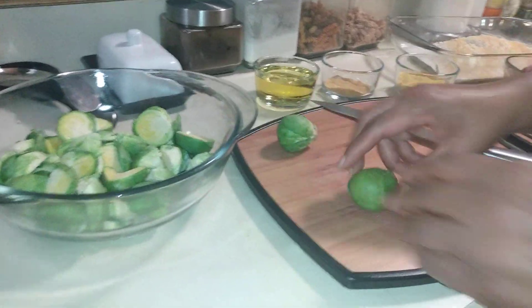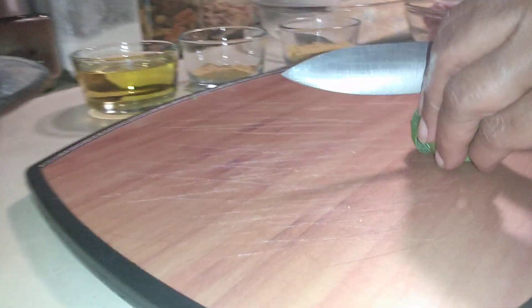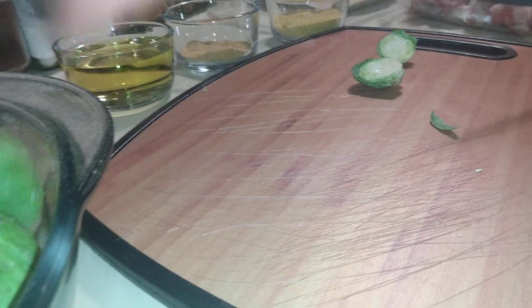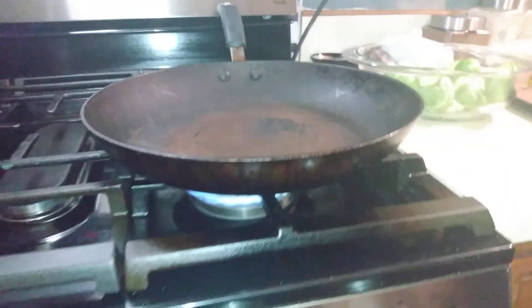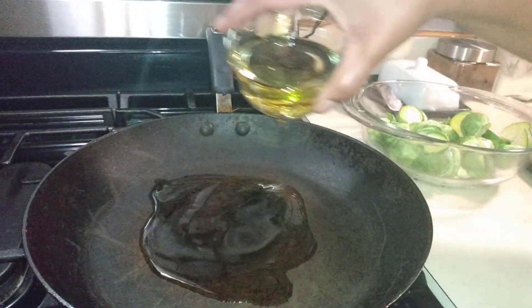Here we have the Brussels sprouts — I've already started them, but I just wanted to share with you guys. You're going to cut the core end off, then go in and cut them in half. We're going to draw our attention here because we're going to crank the fire up and roast these in the oven, but we're going to start them on the stove first.